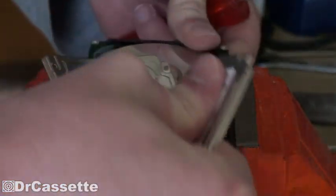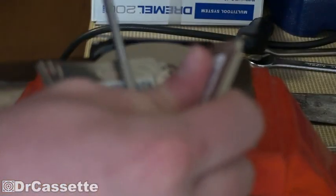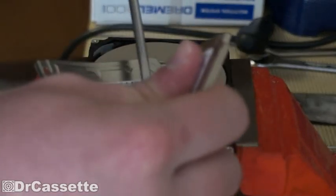Seems like they used glue. And there we have the hidden screw. Go ahead and take that out — it's not even a special screw. It's just another Phillips screw.